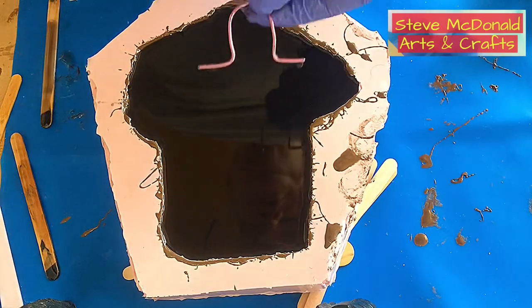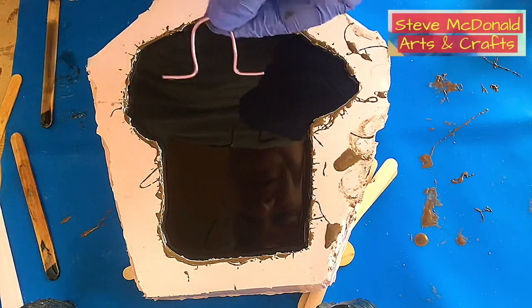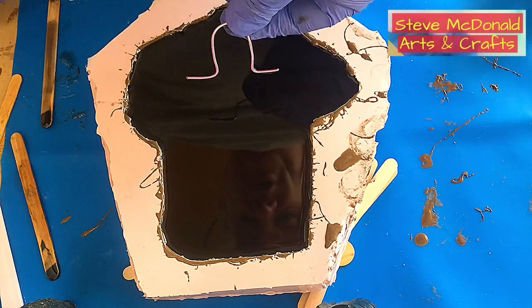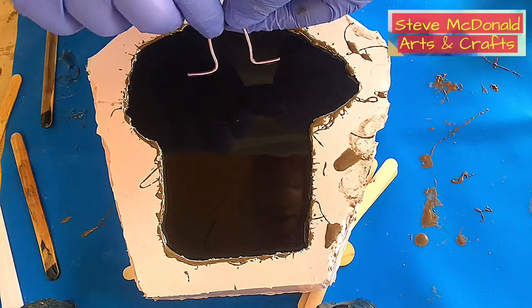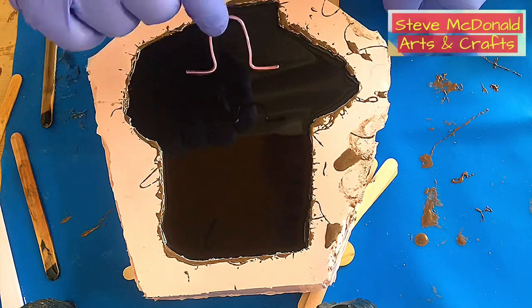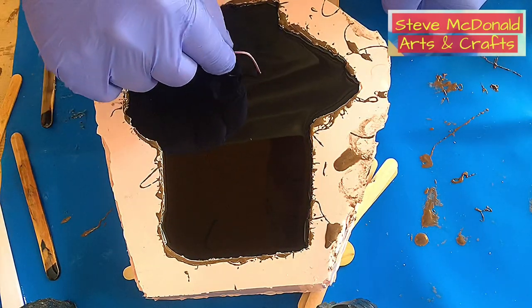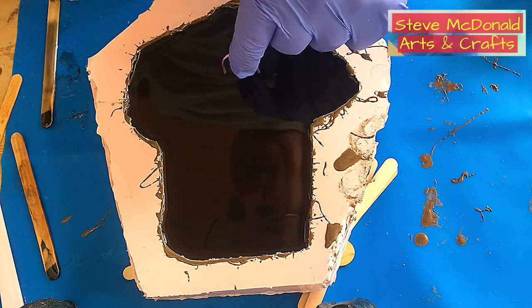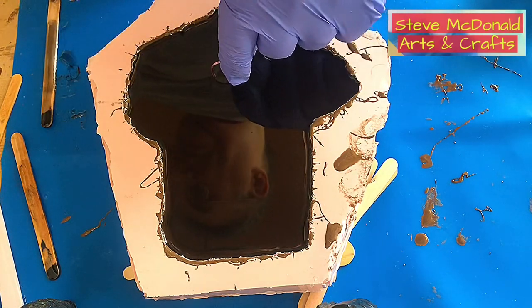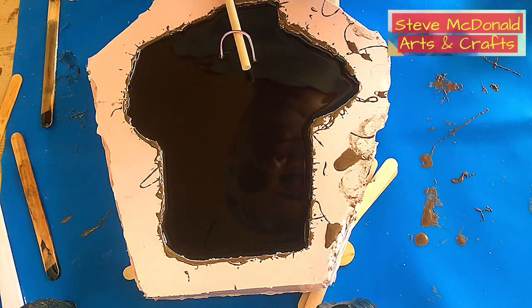You must also put a hook in before it cures. I've made mine from a piece of coat hanger. I push it firmly into the wet resin — it won't go all the way down since half is already cured — and I position it where I want it and let it sit.